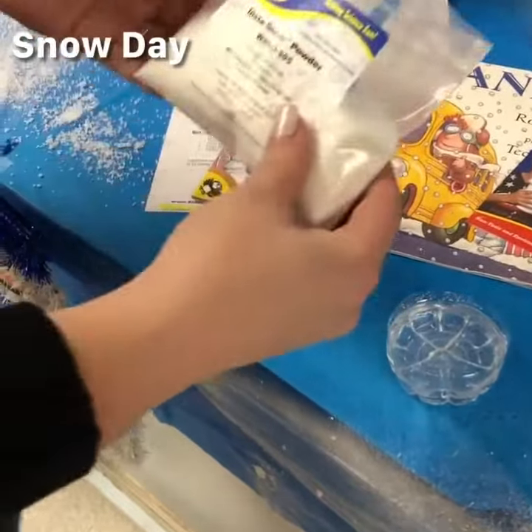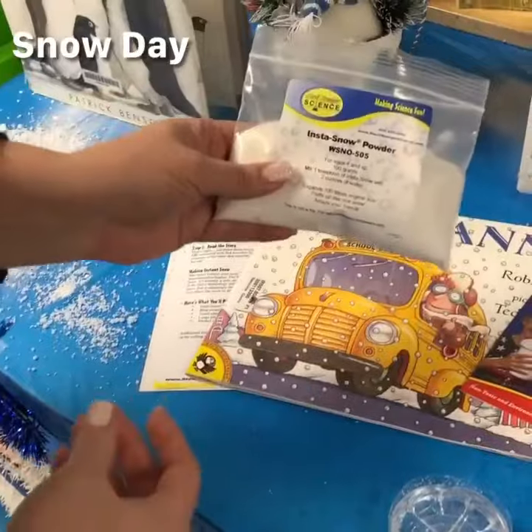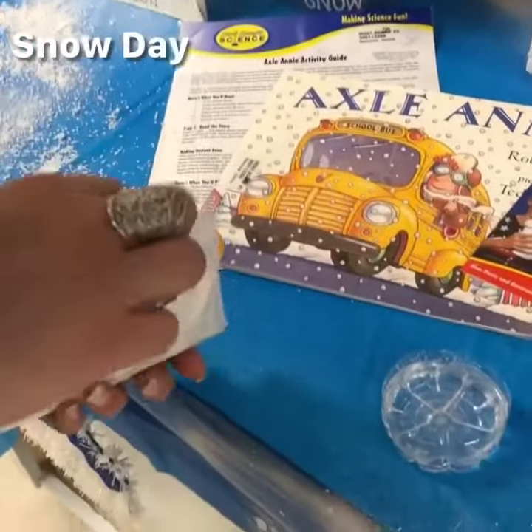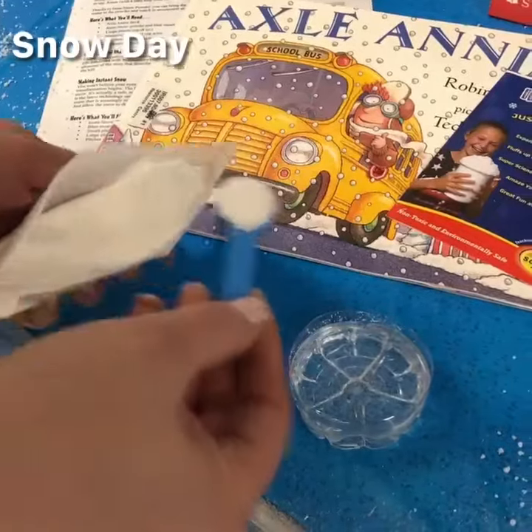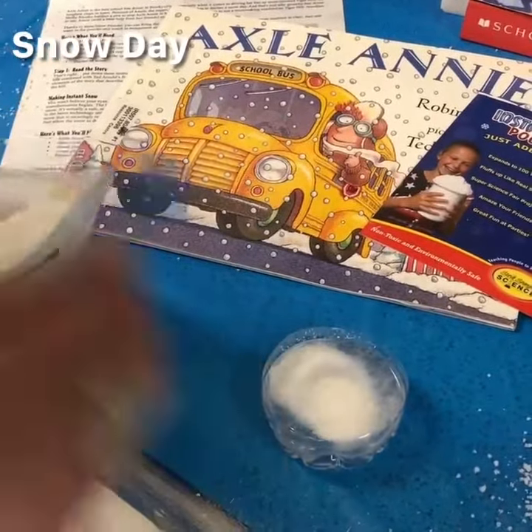Hey, today we're making snow with our instant snow powder from Steve Spangler Science. We did not measure exactly — should have.